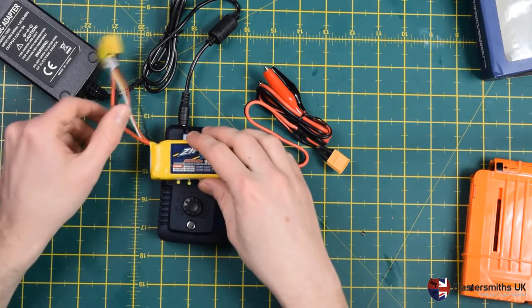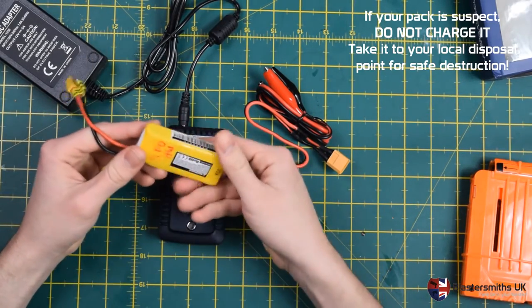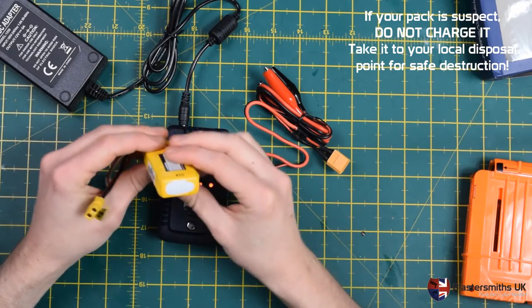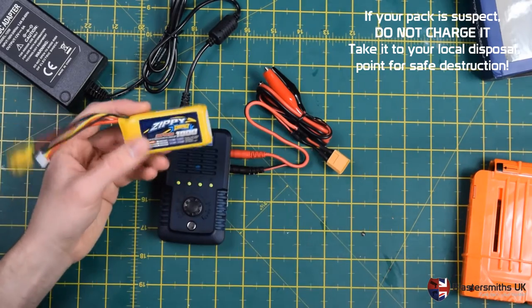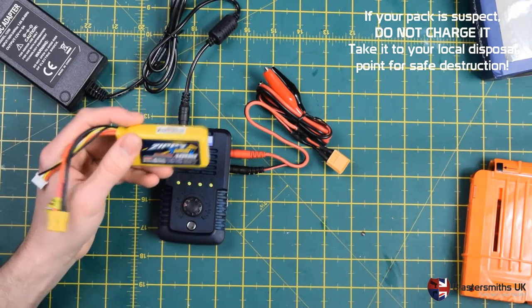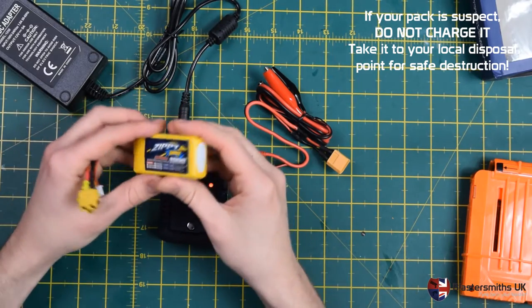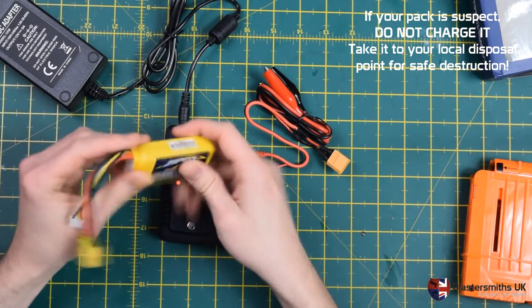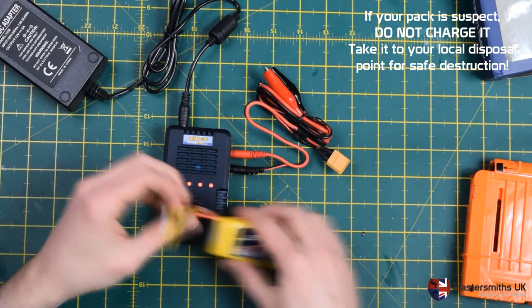Before you commit to charging, check your battery is in good condition. You don't want any excess puffing, scorch marks, or charring. This is an old pack — you can see it's been quite heavily used — but otherwise it's in good shape. There are no integrity problems and no exposed copper or anything like that.